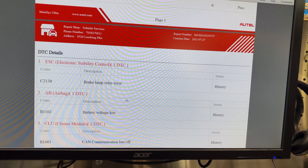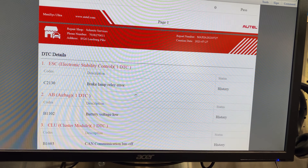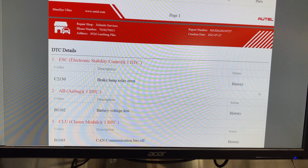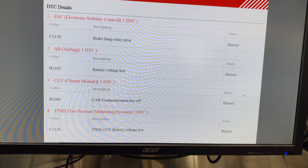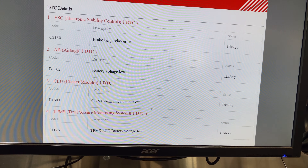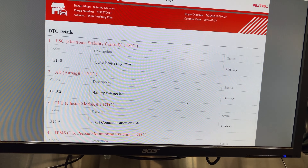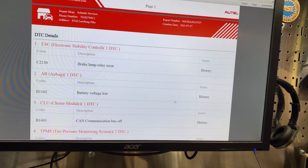Looking at the codes: we've got a battery voltage code, and a brake lamp relay error — that's currently happening, not just history. We also have a CAN communication bus-off code in history. That's what's been going on.